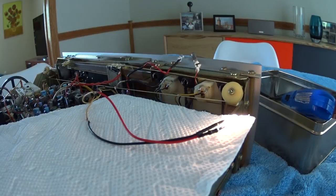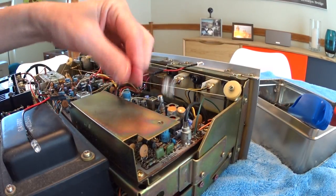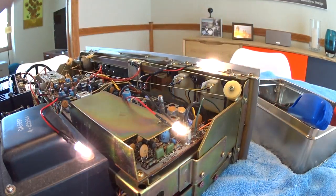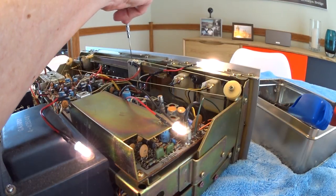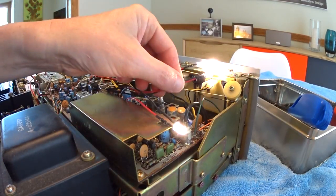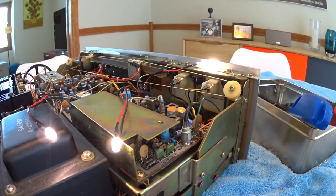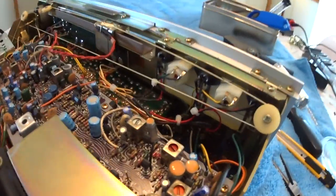We've got all three new LEDs for the gauges soldered in. We're going to give it a quick test - turn the power on - and one, two, three LEDs are lit. Perfect. We're good there. We just have one more left, which is the one in the tuning slide, and that's the difficult one because it has to come apart to get to the LED.